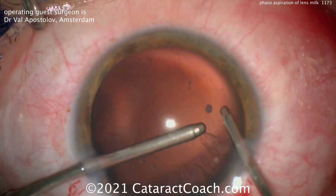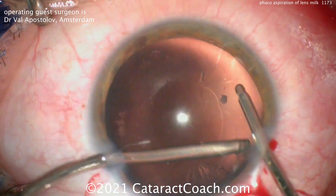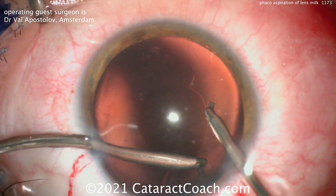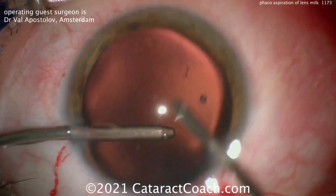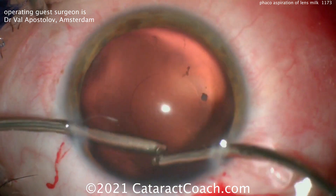Now the hands were switched — the aspirator is in the left hand and the irrigator is in the right hand — and full 360-degree access even through that small capsulorhexis is possible. I wouldn't leave a small capsulorhexis; I think we can enlarge it to a more reasonable size. Here's the very last bit of cortex — it came out very nicely.